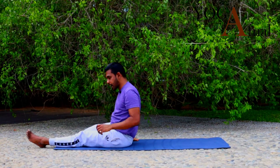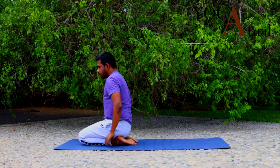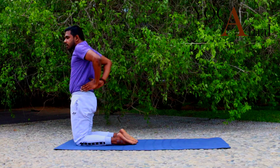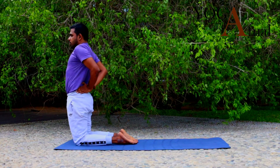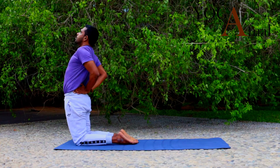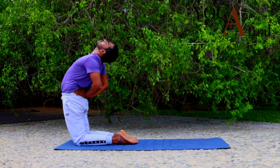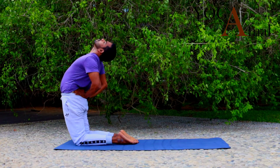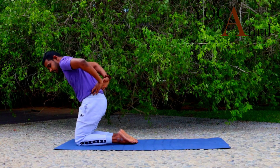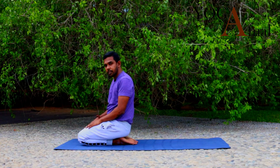Since we did a forward bend, let's do a little backward bend to compensate the impact. Come to Vajrasana, then slowly come up, keep the hands on the hips, and now slowly do Ardha Ushtrasana — inhale and bend back. Stay here for a couple of seconds, then exhale and slowly come back to Vajrasana.